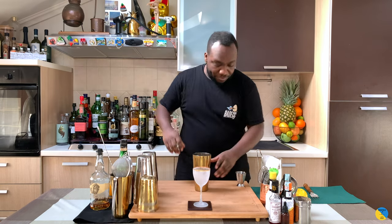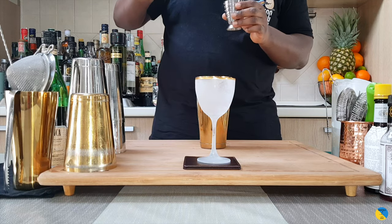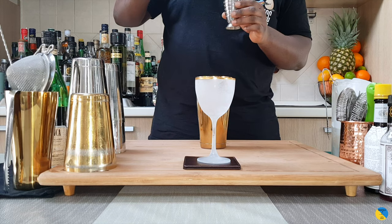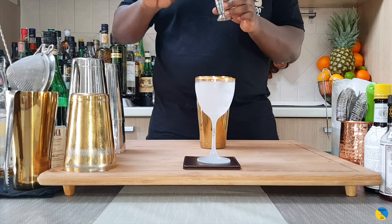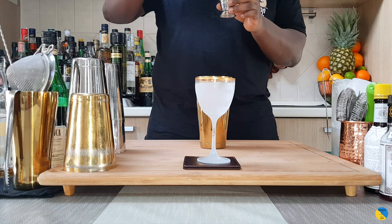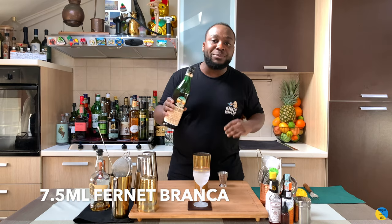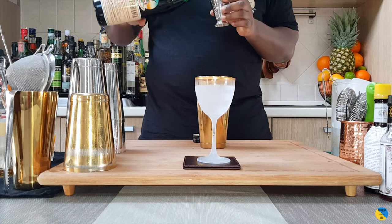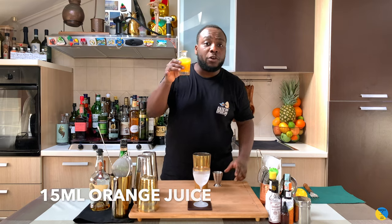We'll use a large steel — it's a stirred drink. We're gonna start with 30 ml of bourbon, then add 15 ml of Cointreau, 7.5 ml of Fernet Branca, and finally 15 ml of freshly squeezed orange juice.